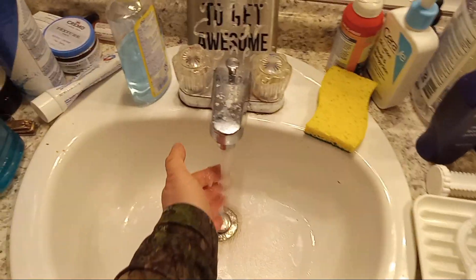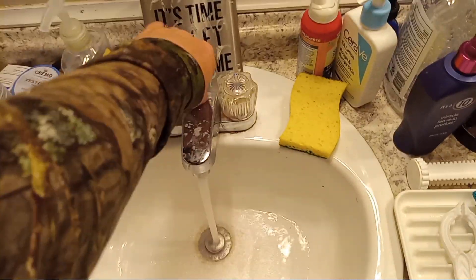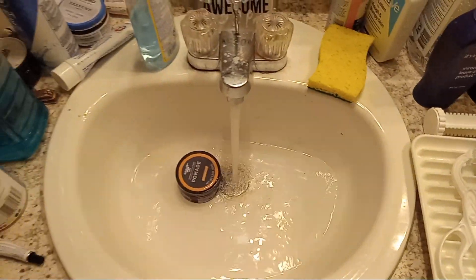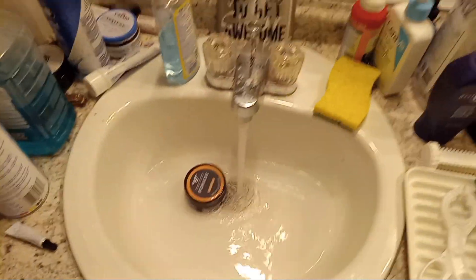One trick is this hot water right here — really hot. So I'm gonna put my pomade in this hot water, heat it up, and then when I get out of the shower it should be nice and warm and easy to work with.